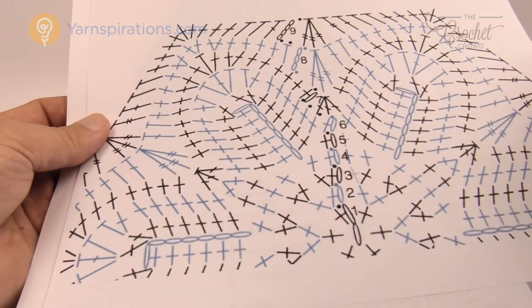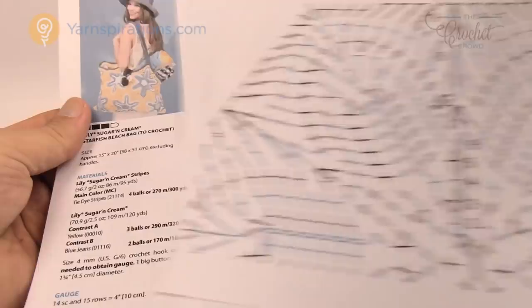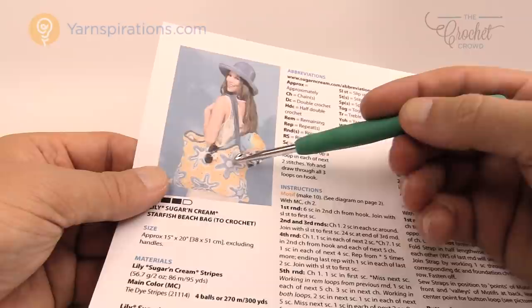There are written instructions if you prefer, and today we'll work step by step. There are only nine rounds and these are not as hard as they look. The pattern recommends a size 4mm (G) crochet hook, with all the breakdowns of what you need, written instructions, and abbreviations.